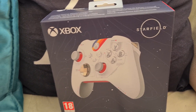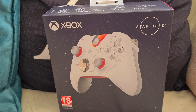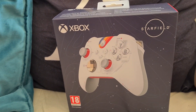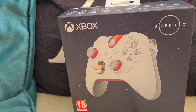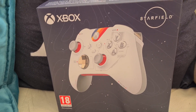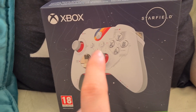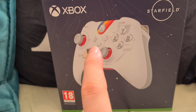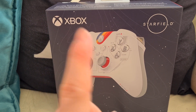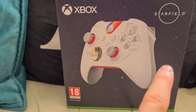So right, getting into this video — in front of you here I have the official Starfield Xbox wireless controller. This came out as of Monday just gone, and there is also a wireless Xbox official headset that matches it for about £115. This controller is £69.99, and it's a limited edition. If you do get hold of it and plug it into your Xbox Series X or S, it gives you a dynamic background when the game comes out in September.